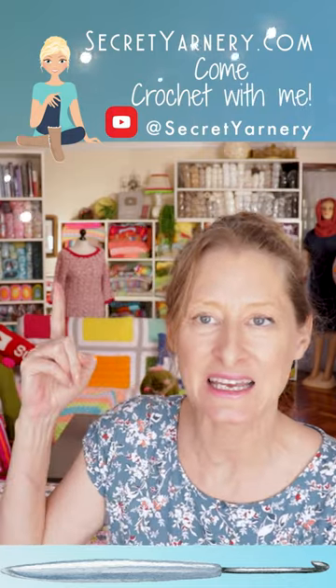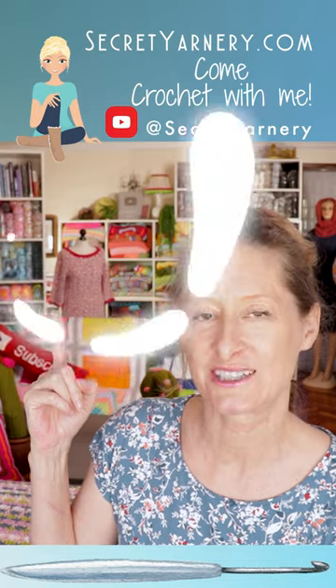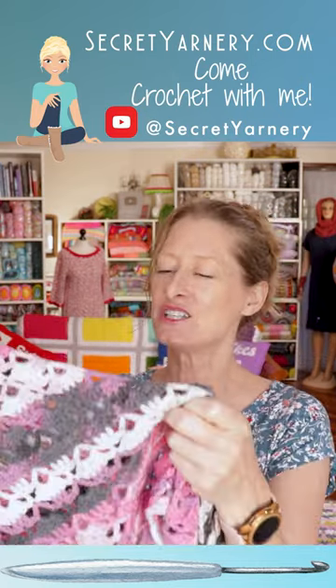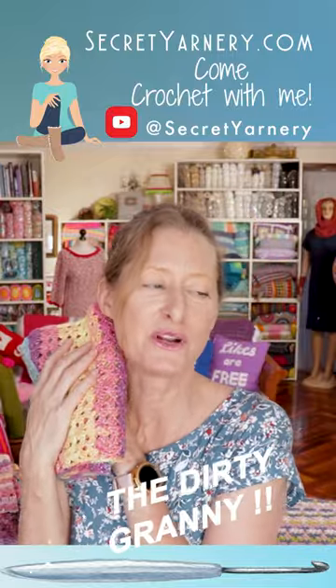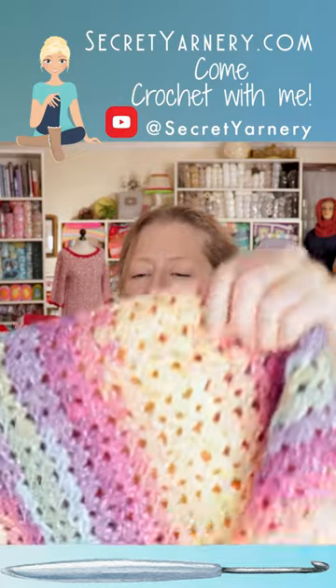We're gonna go get a stack in the back. It is third shelf down on the left. This is gonna be a good one. This is the Cakes and Candles One Ball Shawl. The Dirty Granny — who doesn't love a Dirty Granny? This is Magic Glitz.